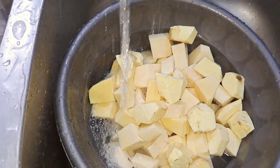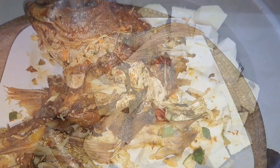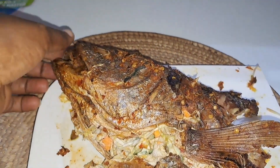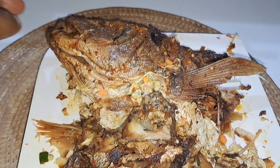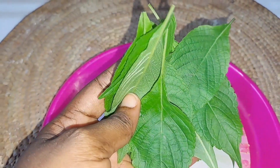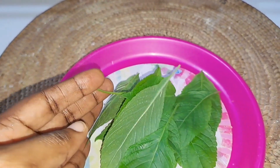Now I'm done peeling and chopping my yam and sweet potato. I'll wash them and set aside while we prep for cooking. I have some leftover grilled fish from last night, so I'm going to be adding some of it to the yam porridge. This is my scent leaf — I'm going to wash it and chop it.